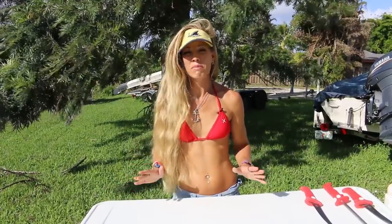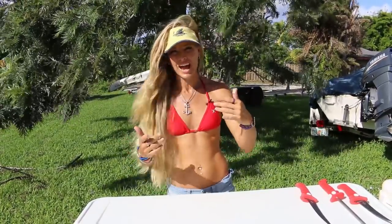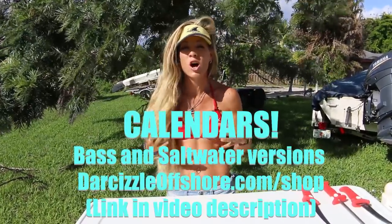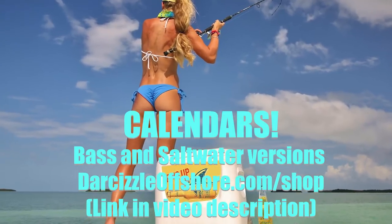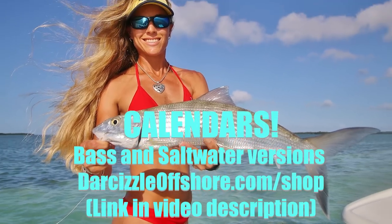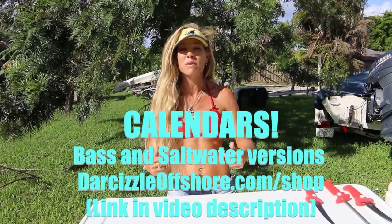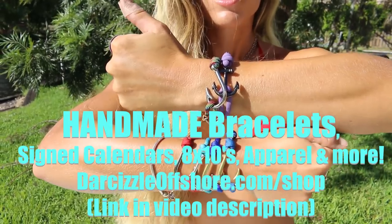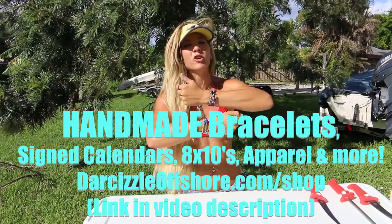Before I get into filetting this mahi-mahi, I just want to give Darcizzl Nation and all my subscribers a heads up on what's going on with the products I have this year. Since it's holiday season, my 2018 Darcizzl calendars are now available for purchase on my website — link down in the description below. I have two different sizes, plus two different versions: a freshwater and a saltwater version. It's a great holiday gift. I also have my lucky fishhook bracelets, paracord, hand-tied by me — anchor bracelets and fishhook bracelets.